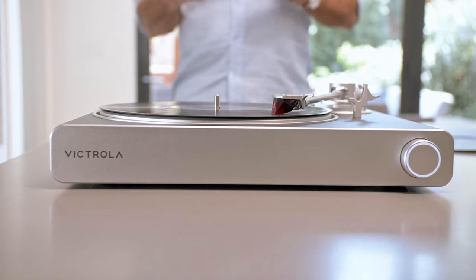Hi, I'm Don with Victrola, and today I'm going to show you how easy it is to set up your Victrola Stream turntable.